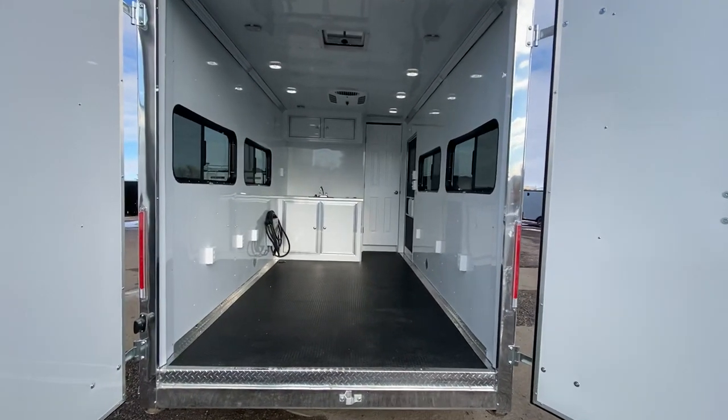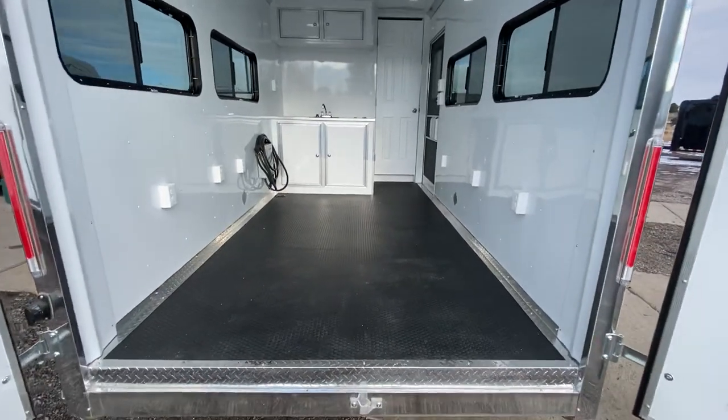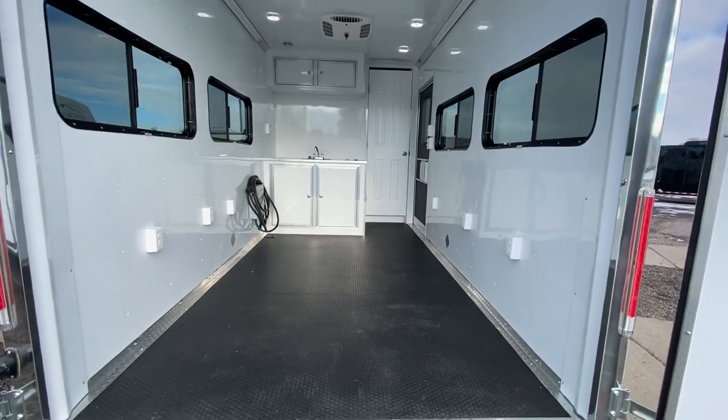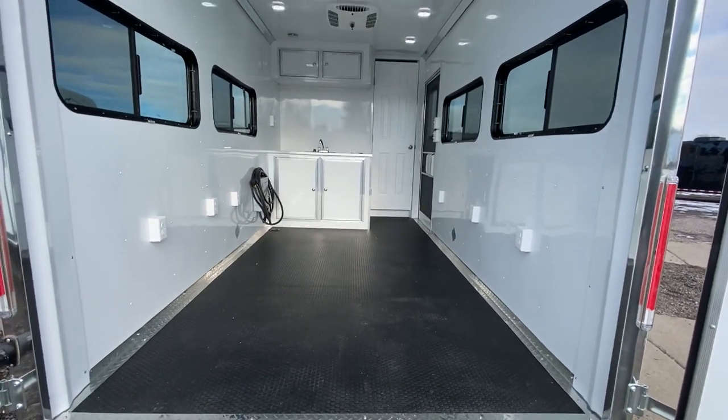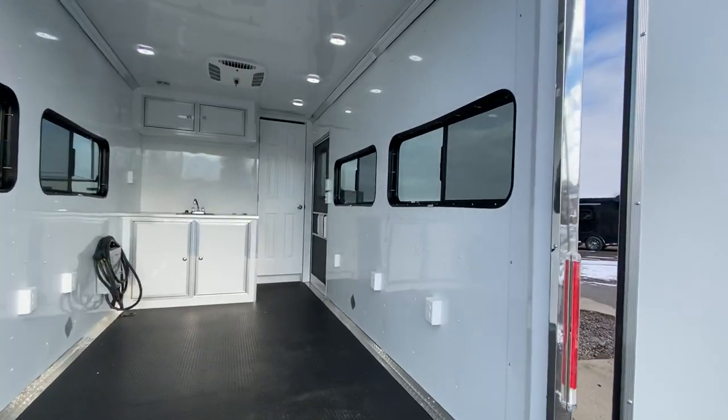The walls and ceiling are double insulated, the floor is insulated, and we ran rubber coin flooring in here because it's meant to be used as a camper or office trailer — a nicer, softer living space. Aluminum walls and ceiling throughout.